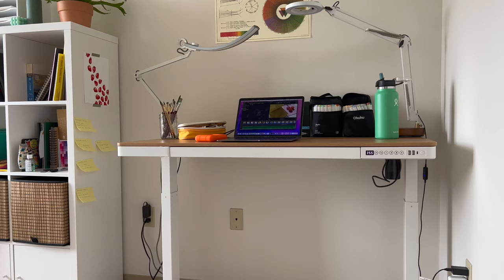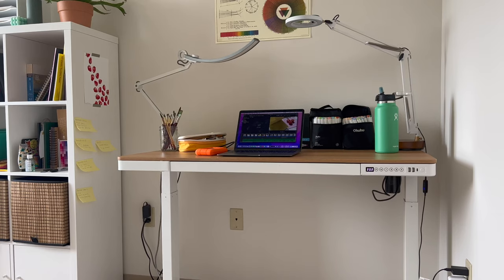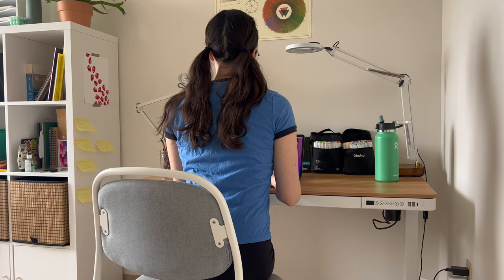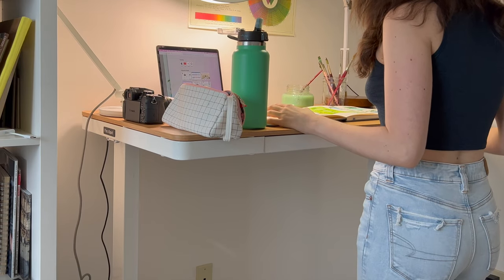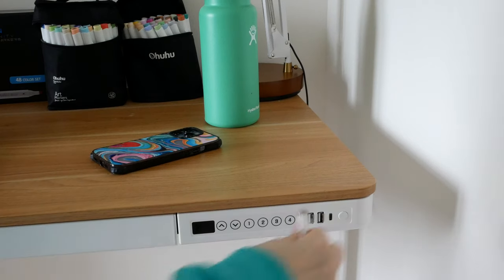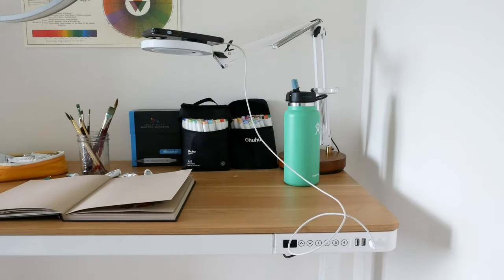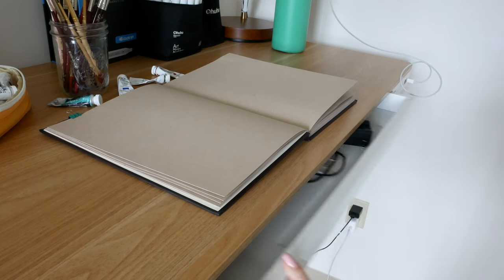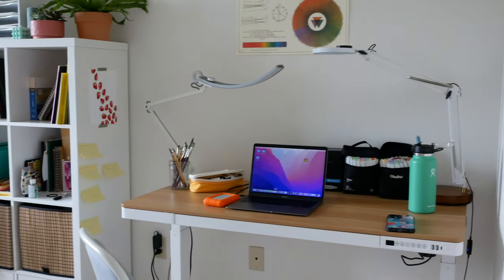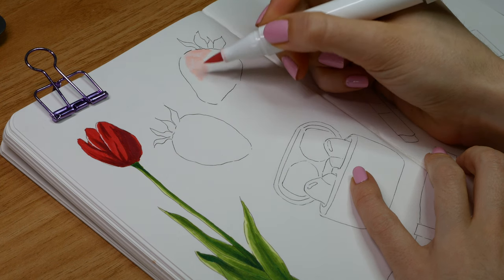Another spring favorite of mine is my FlexiSpot desk and I've used it daily since I got it. I have the Comhar all-in-one standing desk, which is a perfect size — not too big, but big enough to have all my art supplies and lights on it comfortably. I can adjust the height so I can paint and draw sitting or standing, and it has preset buttons for my favorite heights. It also has a USB-C port, which I love because I record my overhead shots with my phone. If you're interested, I'll have a link in the description — they have a 30-day risk-free return policy.